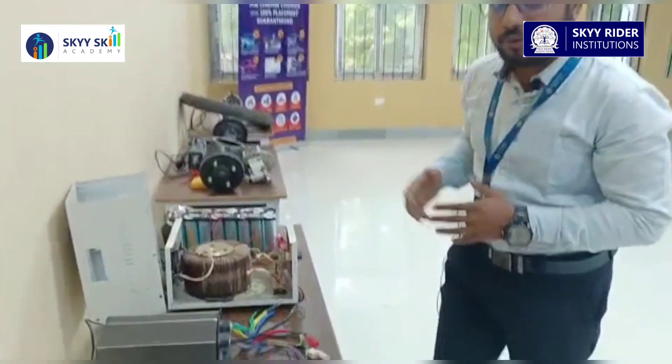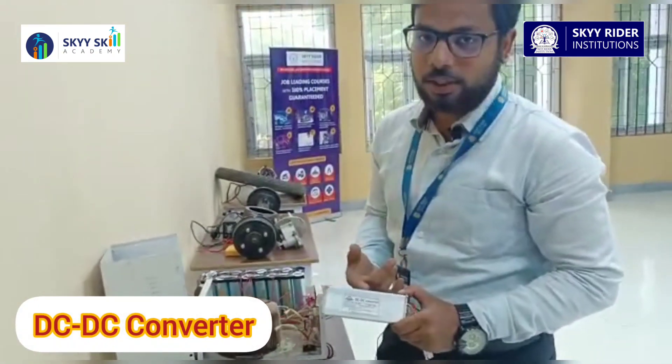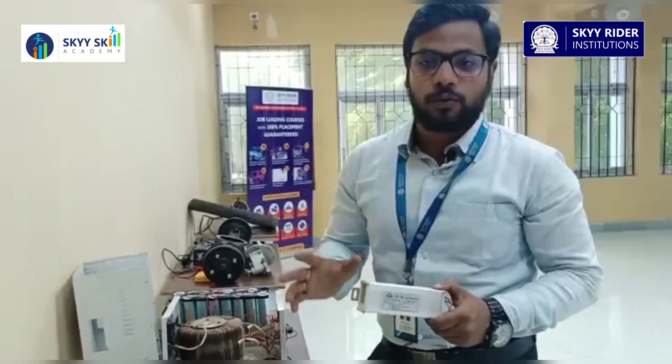First of all, what we have here on this table is a DC-to-DC converter. It is used to convert DC power into DC power — you can say it is like a step-down transformer but for DC.